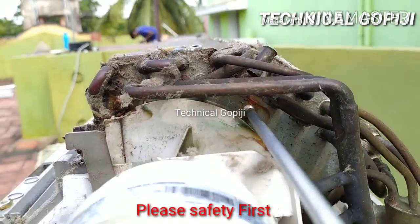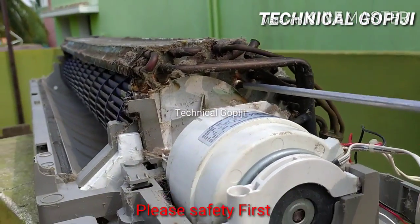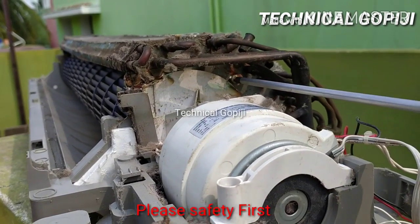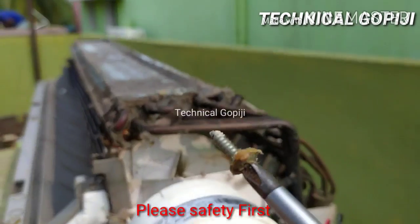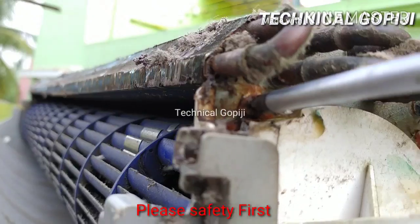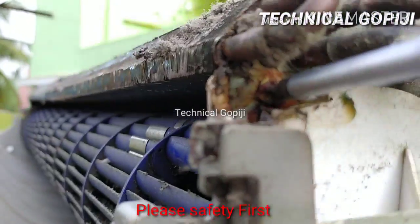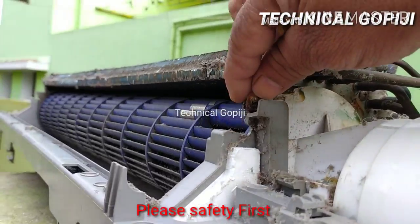Now we have 2 screws. This is the indoor. This is the right side. The left side has 3 screws. Now we are going to lubricate the same size. Let's take a screw in here. Now we can apply the grease.